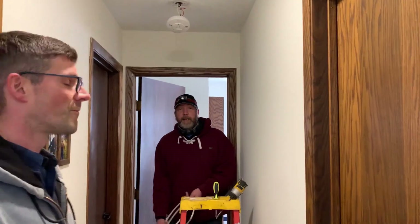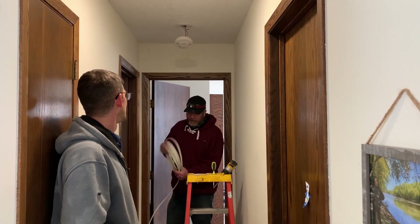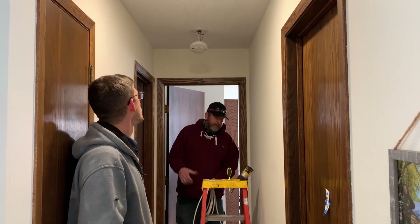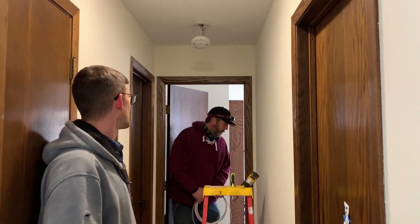Usually we need power up there in the attic, so we usually find a power source close to the location of the radon fan in the attic. This just happens to be a smoke detector in this case; other cases it might be a light, or any other junction boxes up in the attic we could also use.